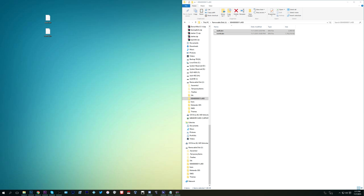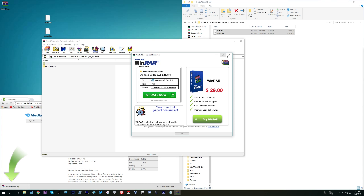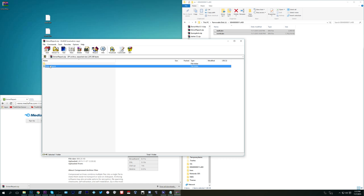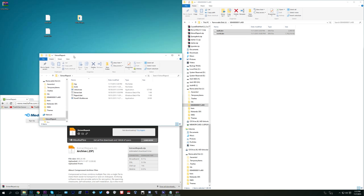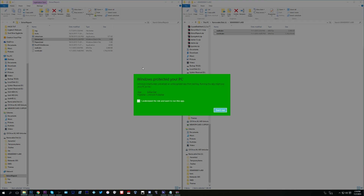I'm going to include another link in the description — it's going to be extract_repack.zip. Download that from MediaFire and extract that folder to your desktop. Take those two files we just had and put them into the extract_repack folder. Then run the extract.bat, and that will take care of the extracting for you so you'll have your game's files.